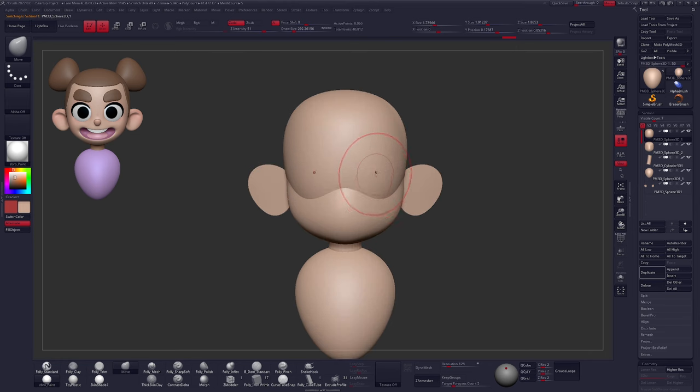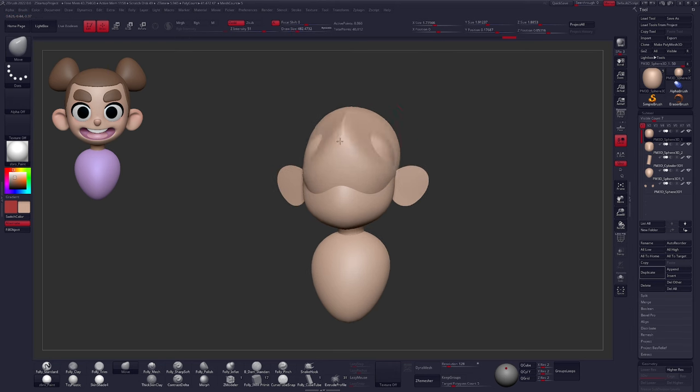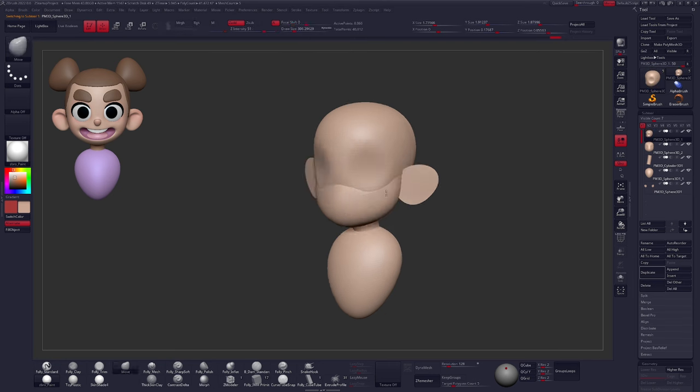Before we add the nose — our final piece — I'm going to use my Move brush one more time. A really cool benefit of the Move brush is if you hold down the Alt key, you can pull and push your geometry concentric to the surface. I'll hold Alt and push in roughly around where the eyes will be, creating that basic cavity. You can do this with any other brush too — a clay sculpting brush, the standard brush. Just make sure that your geometry isn't poking through in awkward areas.